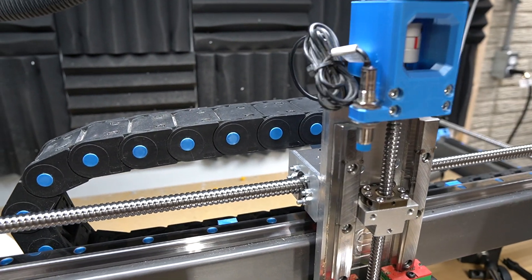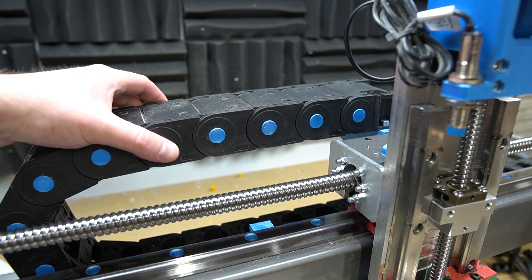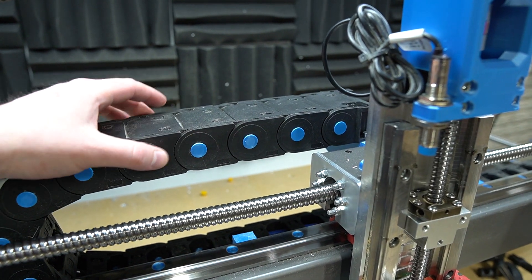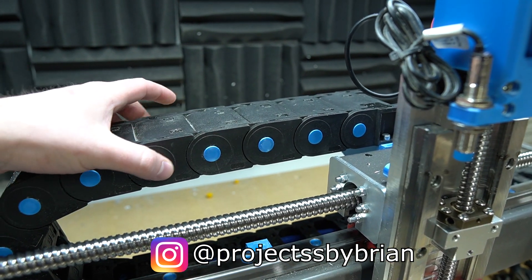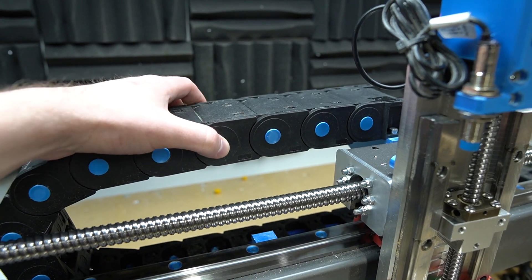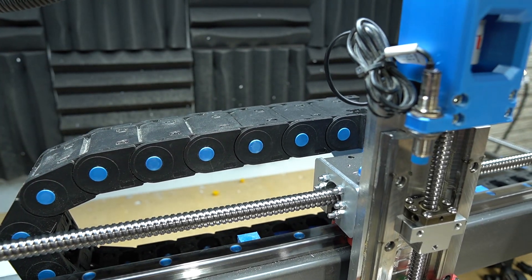You guys might know me — I like to get a little fancy, so I modeled some plugs for the cable chain. These were an ugly yellow and I actually made a reel on my Instagram. I got these dimensions correct on the first try off the printer, which never happens for me, so they make a pretty satisfying snap when you push them in.